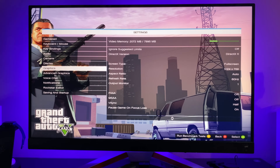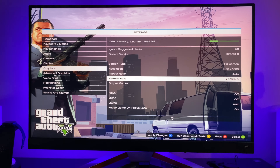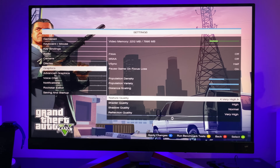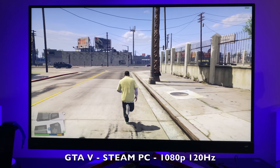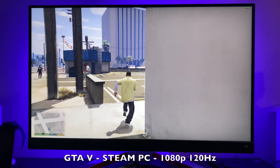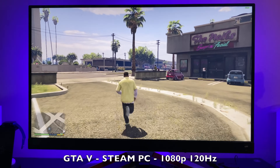Now testing GTA 5, installed through Steam. Looking at the graphics settings, the resolution defaults to 1024x768 — I'm bumping that up to 1080p and trying 120Hz with texture quality on very high. Playing GTA 5 at 1080p 120Hz, we're getting an average frame rate of around 70 frames per second. GTA 5 plays really well on this system.